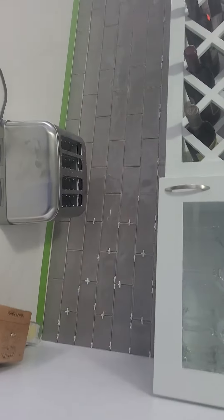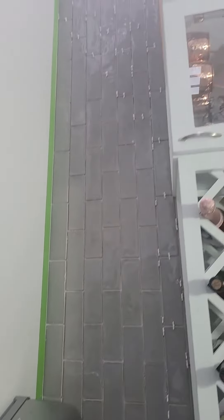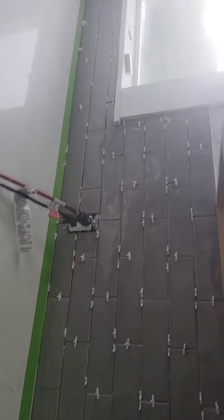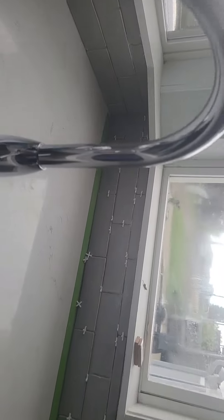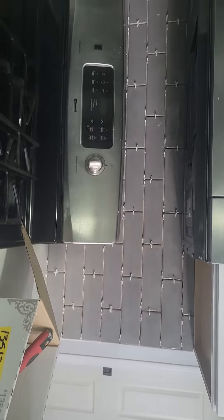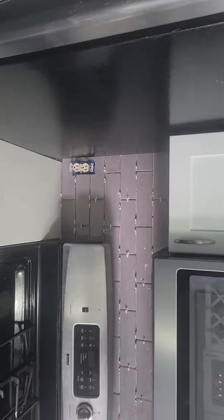All right, let me get down there. We got the backsplash all done. We just got to grout it tomorrow. Check that out, man. We did it behind the stove and the two cabinets over there. Then we made it look like it went continuous behind the refrigerator, but it stopped right there at the edge. So we just got to grout tomorrow, and that'll be it for this.